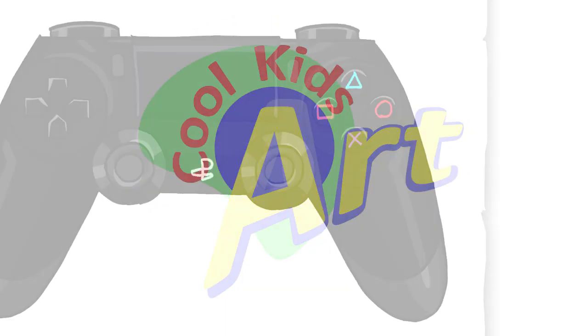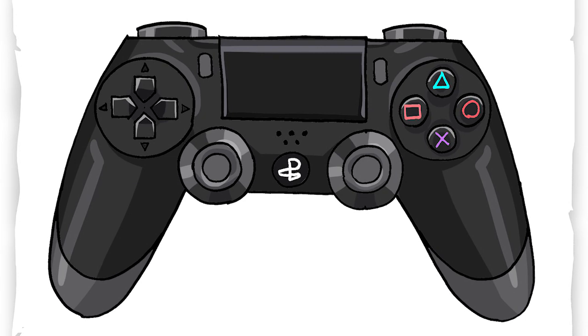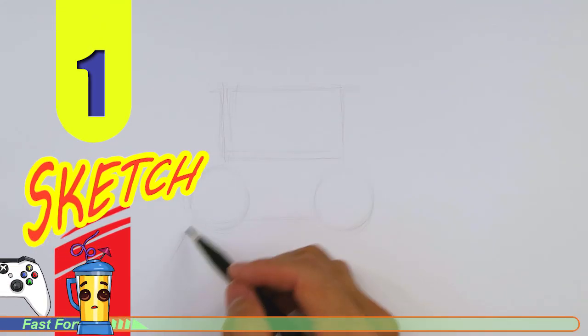Hey, welcome back to Kool Kids Art and let's draw the PlayStation 4 controller. So let's get started with a quick sketch and then I will show you line by line on how you can draw this.